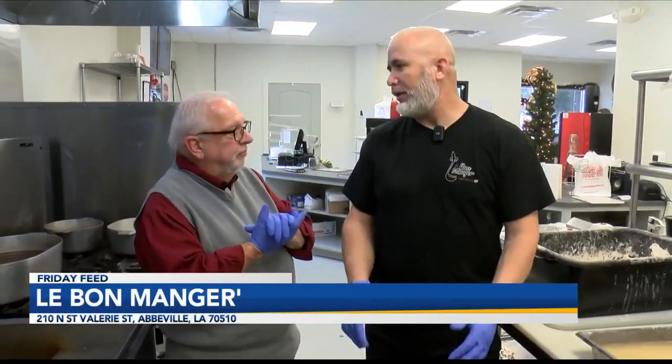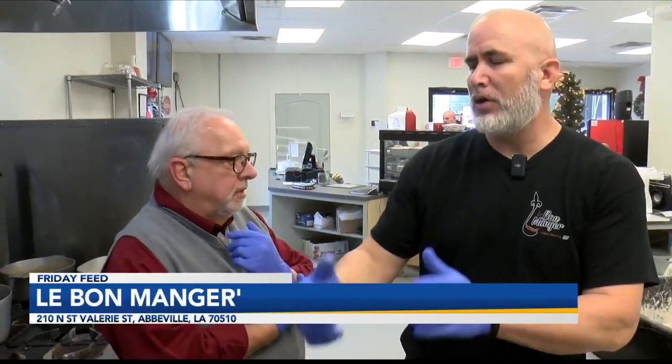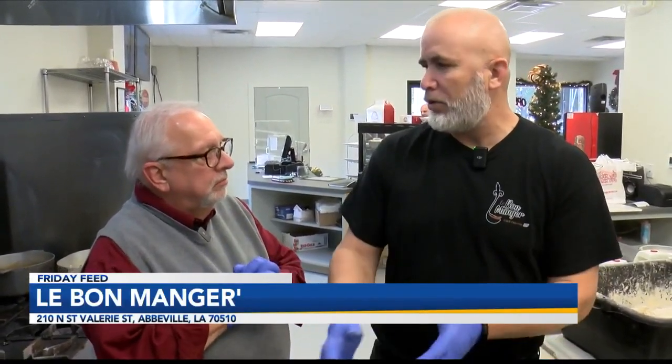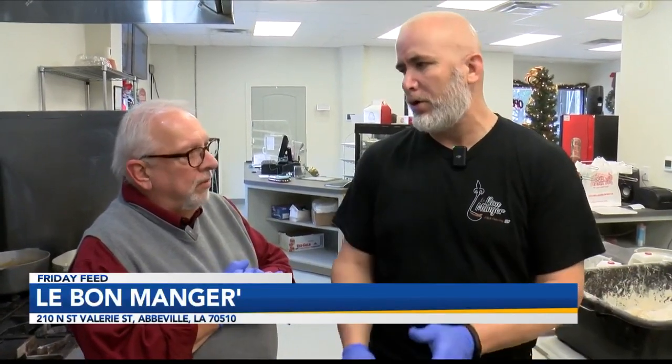So you marinate the chicken before you put it in the batter. Yes, sir. How long do you marinate the chicken? Overnight. That's a good tip — a lot of people do not marinate their chicken. You should. And we do that, and then to try to reduce waste, we try to know how much we need. We don't like to keep it in the cooler too long — a day or two, and we've got to use it.